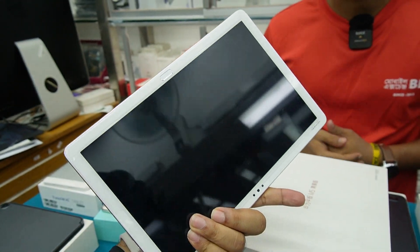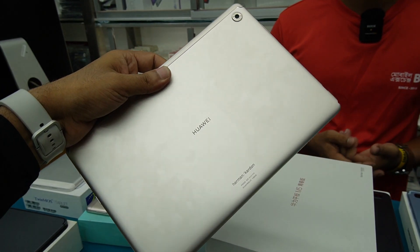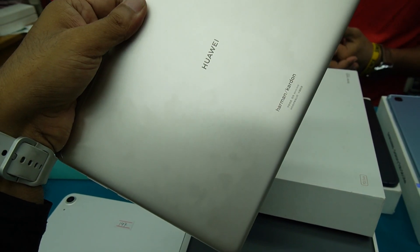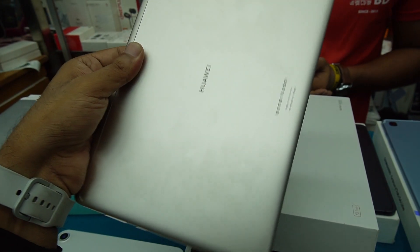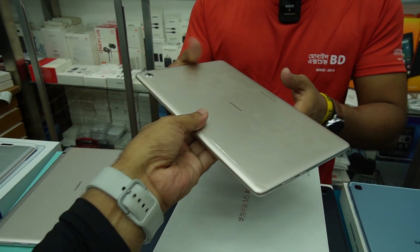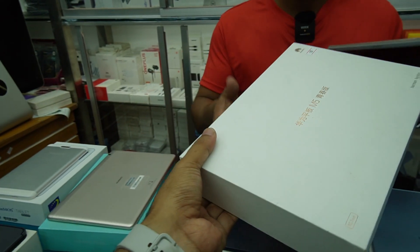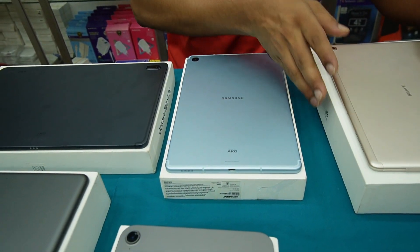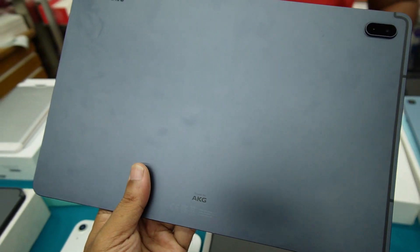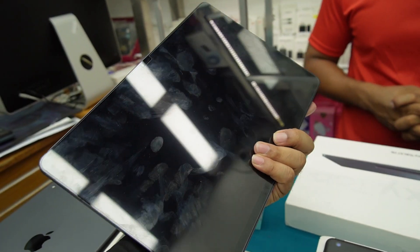This is a Samsung M5, 10.4 inches — RAM, ROM. It doesn't have Google support. This is absolutely a 7-inch. This is a great feature — it is a 10-inch tablet. We used to use Samsung tablet. S7 FE — S7 is the light version, the fan edition.